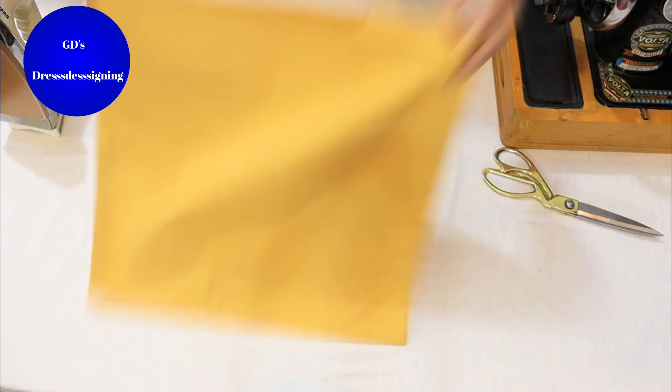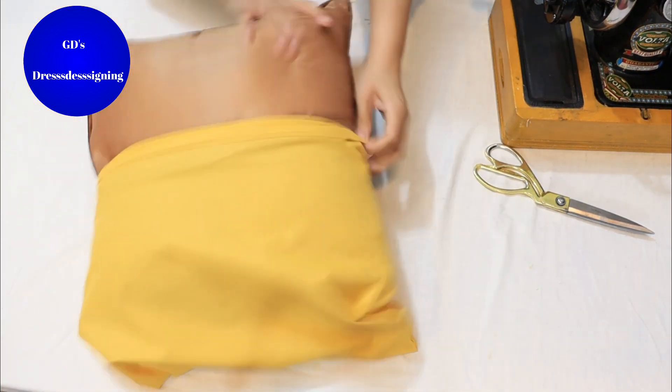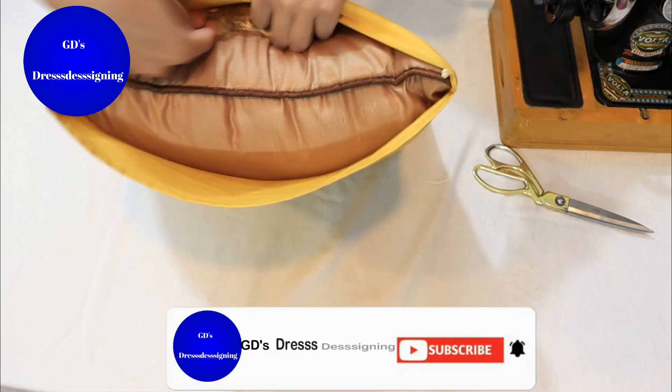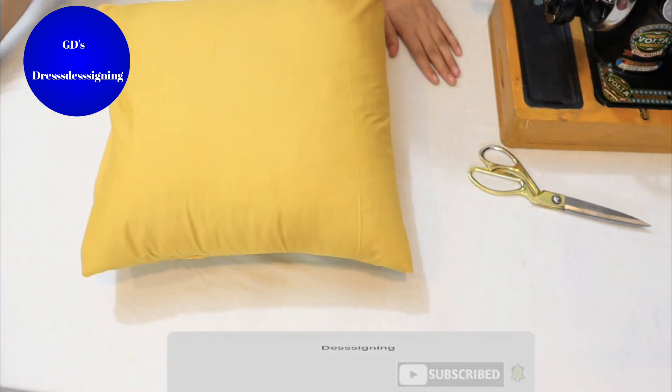We will fold it and put the cushion inside — check that it fits. Our cushion cover is ready. You can also put a stitch button here. If it is a good fit, it will not be removed.